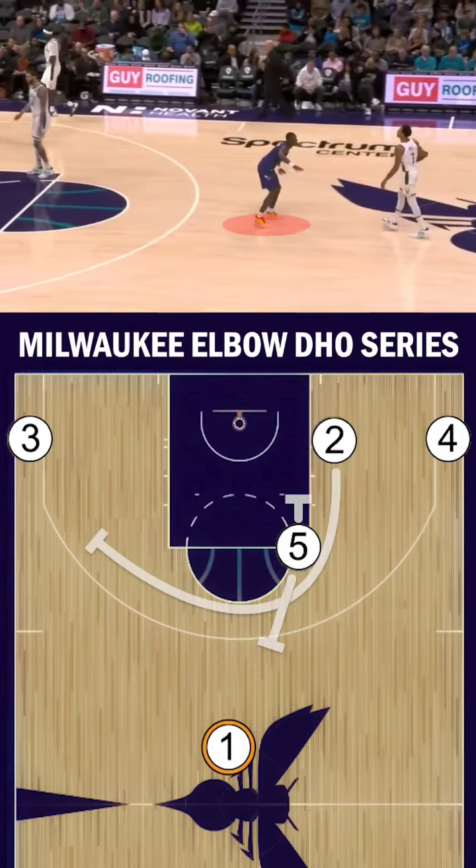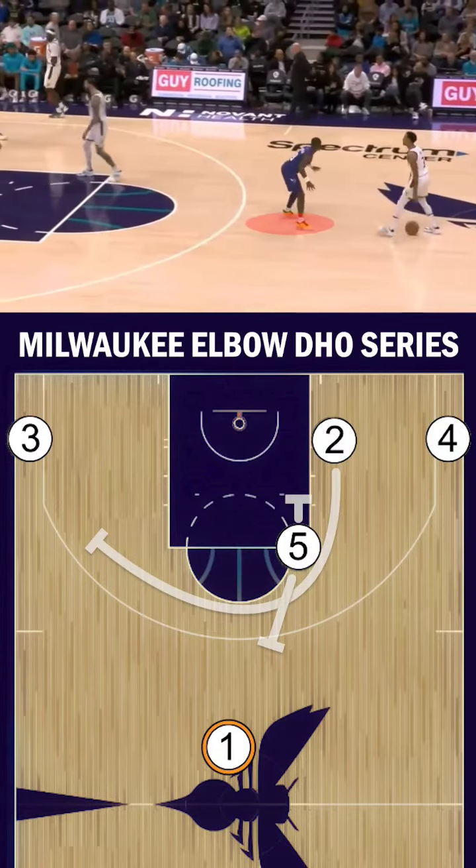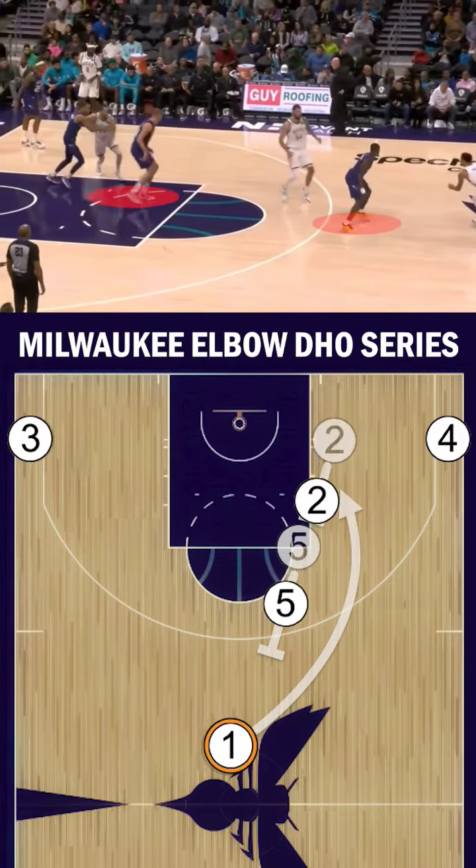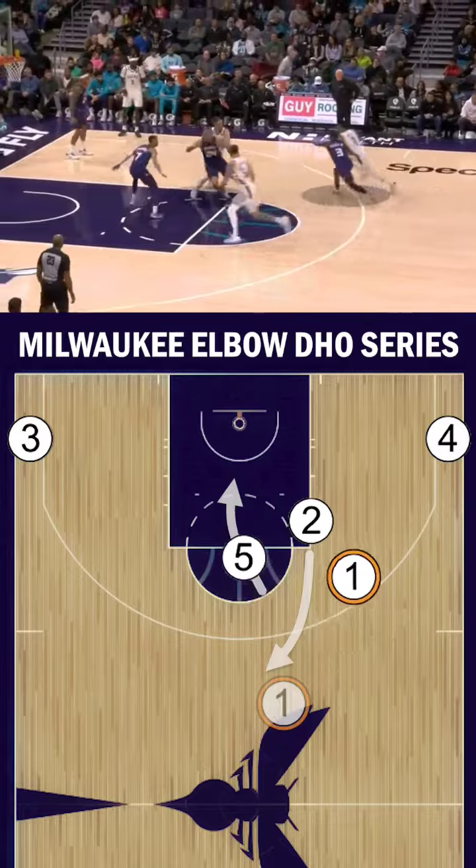In our last example, watch how the 5 plays this. He notices his defender deep in the paint, so instead of waiting to screen for the 2, he runs into a screen for the 1, slips it, and dives to the basket — an automatic screen-the-screener action.